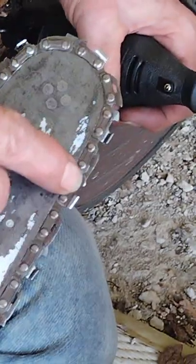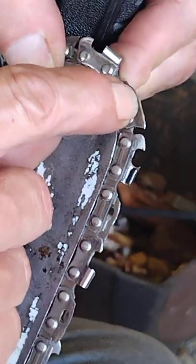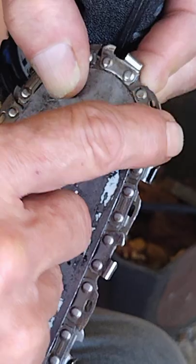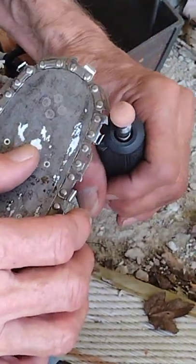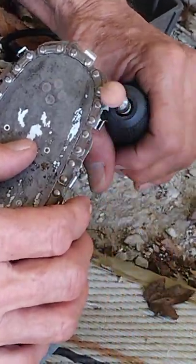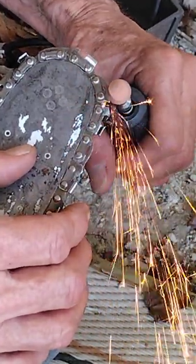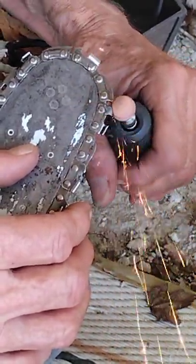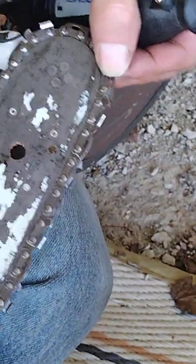Professional chains will only have the one link right in front of the tooth. See this right here — this is a safety chain. It makes it where it don't kick back. They call them low kickback chains. You can grind that safety link all the way off, but it puts you at liability risk because it kicks back more. If you've run a saw long enough it makes it dangerous — that's why people cut themselves all the time.